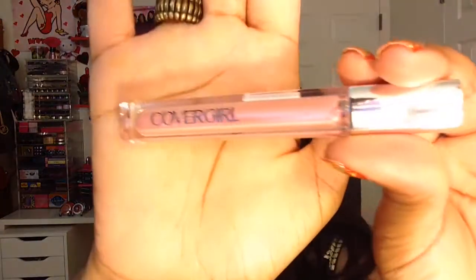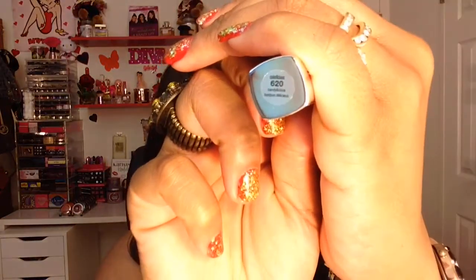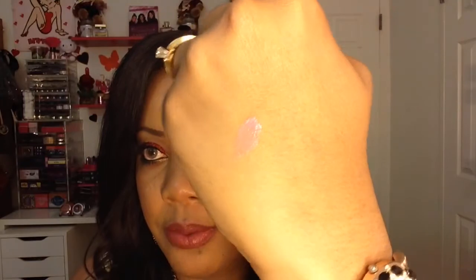Next we have a lip gloss from CoverGirl. This one is number 620 and it's called Colorlicious. Let me do a swatch of that — it feels really creamy.